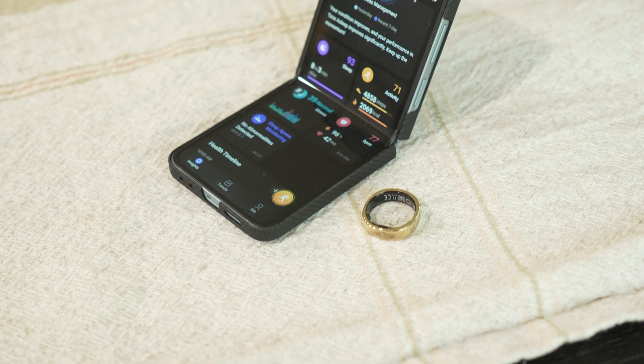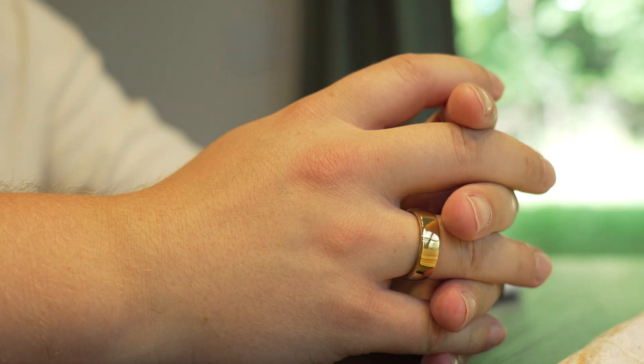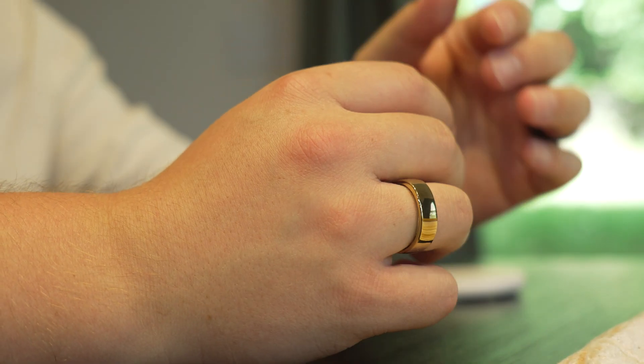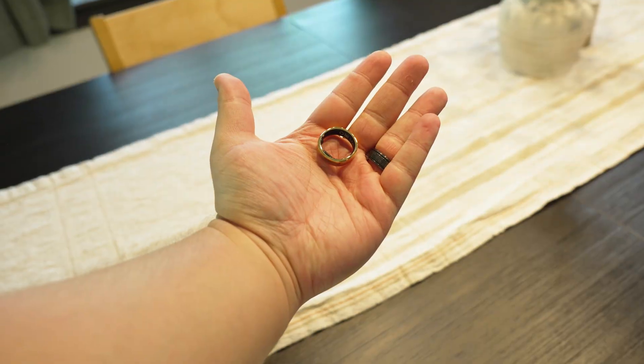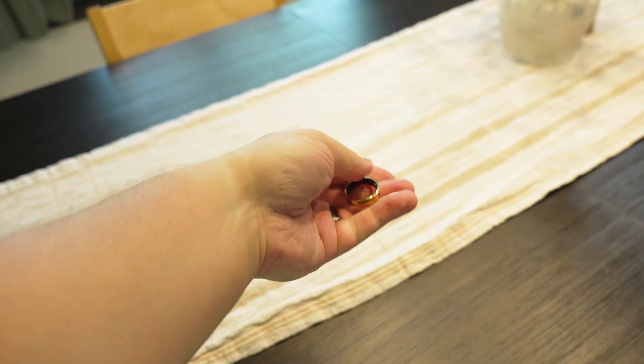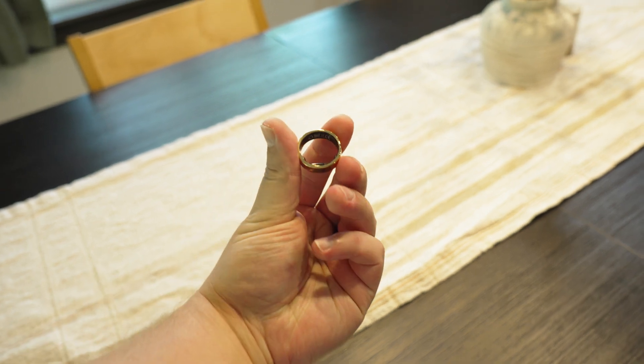If you are curious if this ring is compatible with your phone's operating system, the answer is yes, because this is available on both iOS and Android. And by the way, this also has no subscription. The price point is $300, again with no subscription. That price point is either lower than a lot of the competitors or the same price as some of the competitors, but again, with no subscription. Huge thanks again to RingCon for sponsoring this video, and if you guys want to check out this ring for yourself, I will go ahead and put a link in the description.